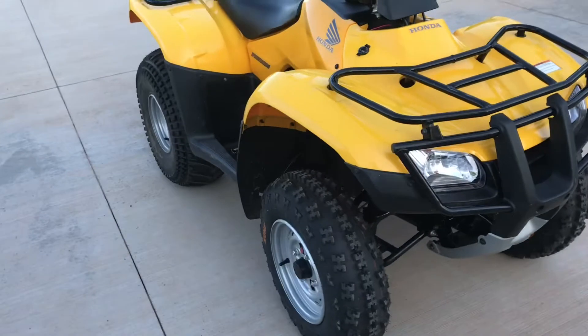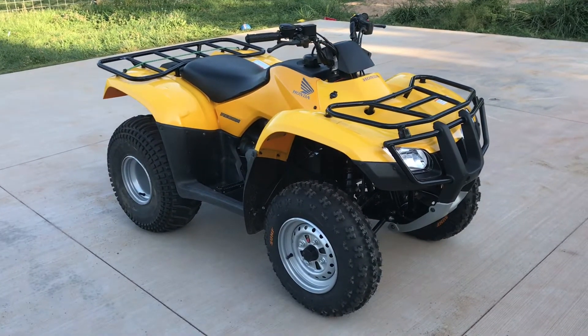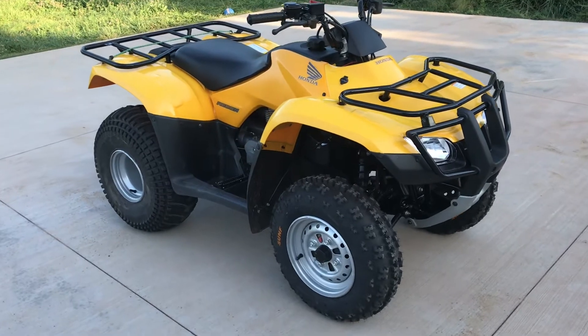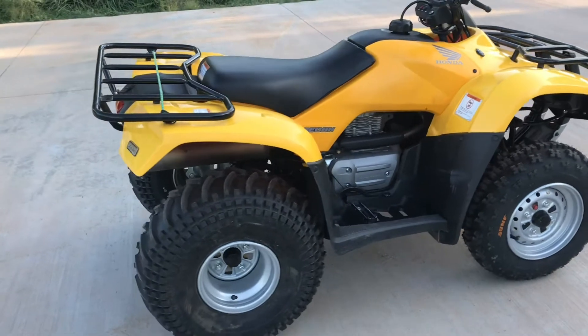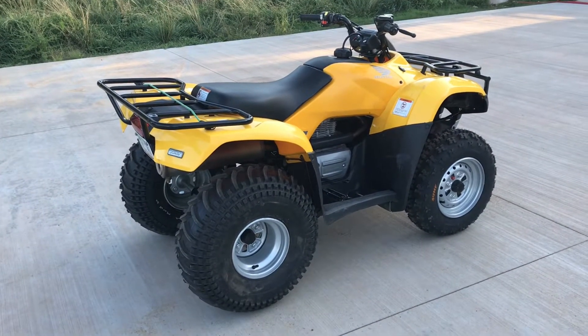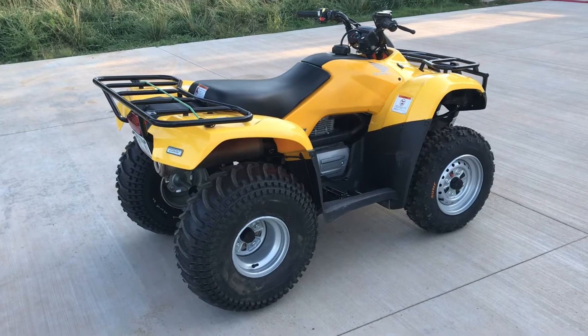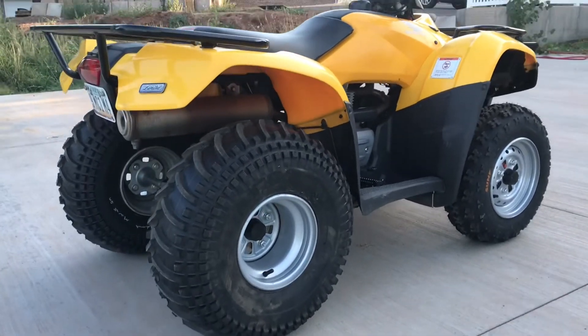I'm very happy. Took the machine out for the first ride last night — love how it runs, rides, and feels with these new tires. I will be taking this Recon to Utah for three days this weekend, leaving tomorrow to put a couple hundred miles on it in the mountains, so we'll see how these tires do.